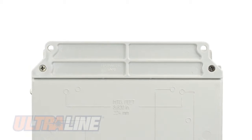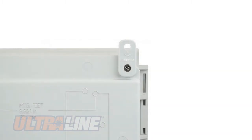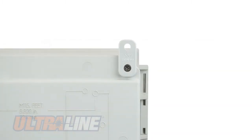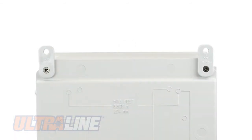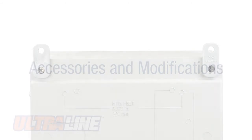All Ultraline enclosures come with industry-exclusive multi-mounting capabilities with a factory-installed out-of-the-box flange design or optional foot-mount brackets for multi-directional mounting in a vertical or horizontal position. The feet and flanges are made from a durable polycarbonate material that resists cracking during wall-mount assembly.